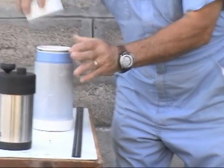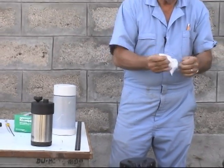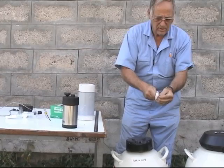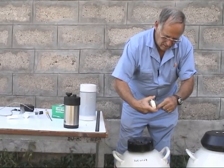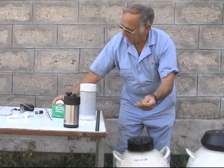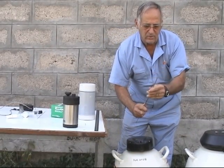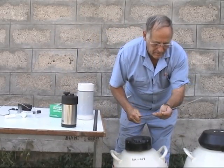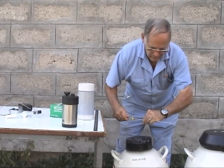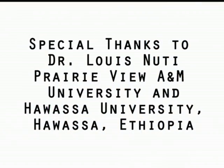Now the semen is thawed, we remove it, dry off all the moisture from the outside of the straw, cut off the plug end, and then we are ready to load our AI gun. We put the sheath around it, lock it on, and we are ready to use the gun for the insemination.